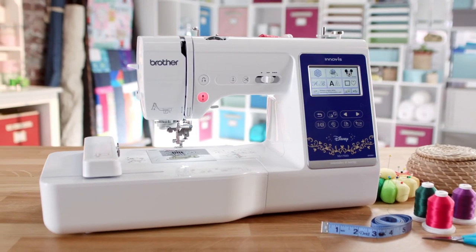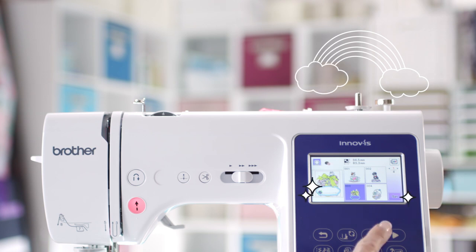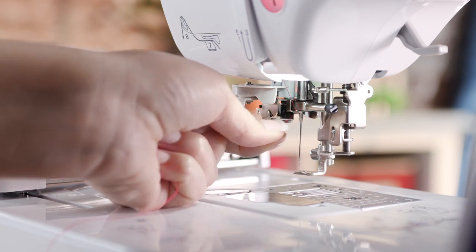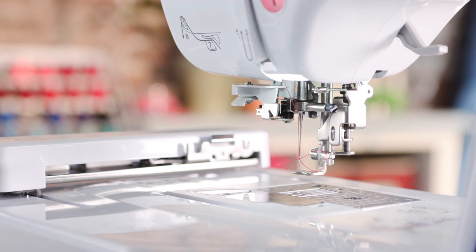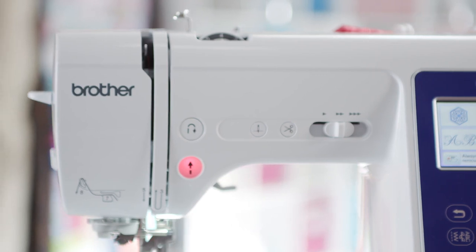And it's easy to use, with features like a new color LCD touchscreen display to easily access your sewing, embroidery, and quilting functions. A large 6.2 by 4.1 work area gives you more room to create. The Advanced Needle Threading System threads the needle with the push of a lever, making it easy on your eyes and fingers. Convenient buttons located on the front of the machine make it easy to use.